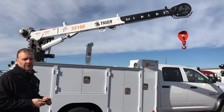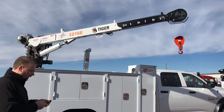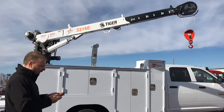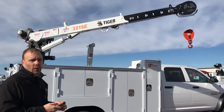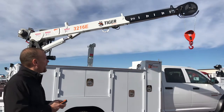the 3216E has a very robust foot pound rating which allows the operator to use the crane to its capacity fairly far away from the body. The higher your foot pound rating, the further away from your center of rotation you can lift your maximum weight.